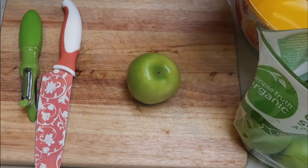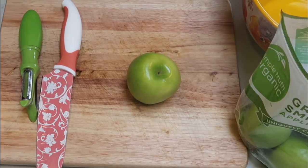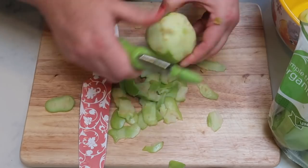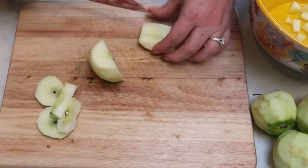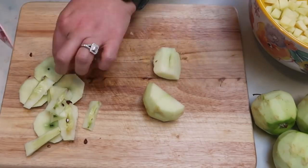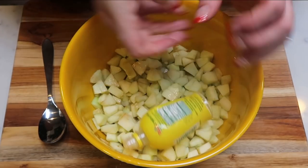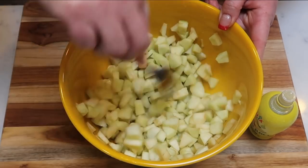First, peel and chop about six granny Smith apples into small pieces and place them in a bowl. Once all your apples are peeled and chopped, add about one to two teaspoons of lemon juice and mix everything together, coating the apples thoroughly. The lemon juice will start absorbing as we move on to the rest of the crisp.